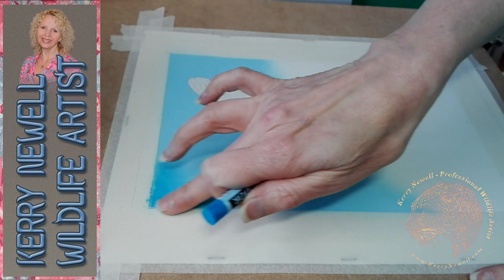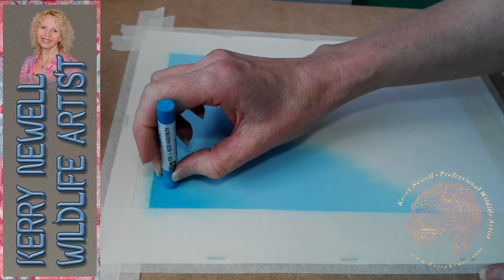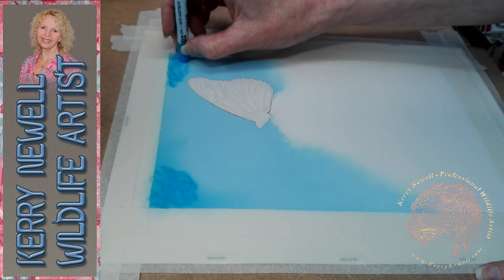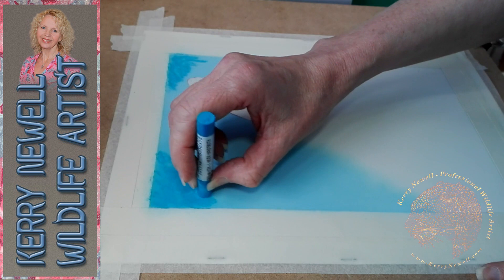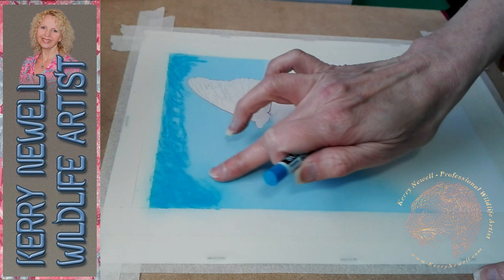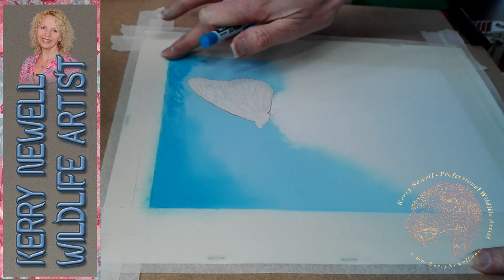Going on with a darker blue now — when you do skies, nine times out of ten the sky is darker at the top and lighter as you get closer to the horizon line, so keep that in mind. I don't want a ghosting image around the butterfly, which I've masked off with a little bit of frisket — that's a clear masking film people normally use for airbrushing. I have had a couple of requests for airbrushing videos, so that's something I'll be doing in the future.